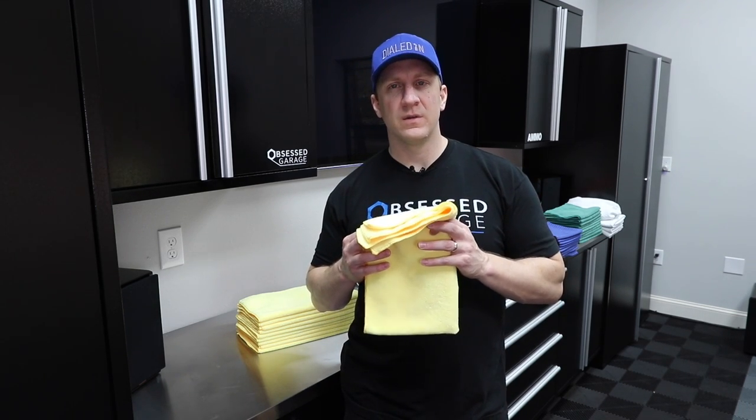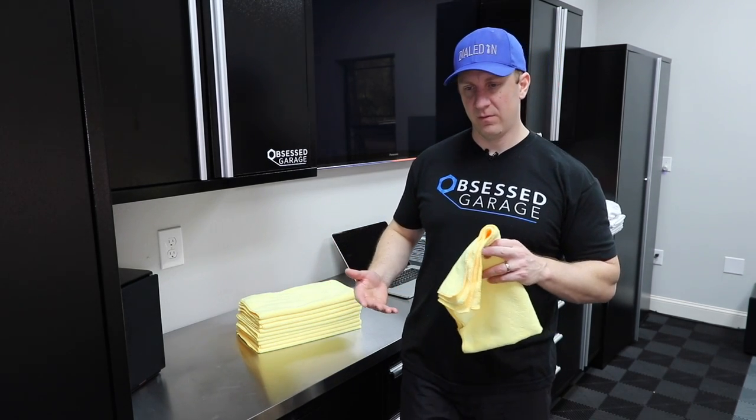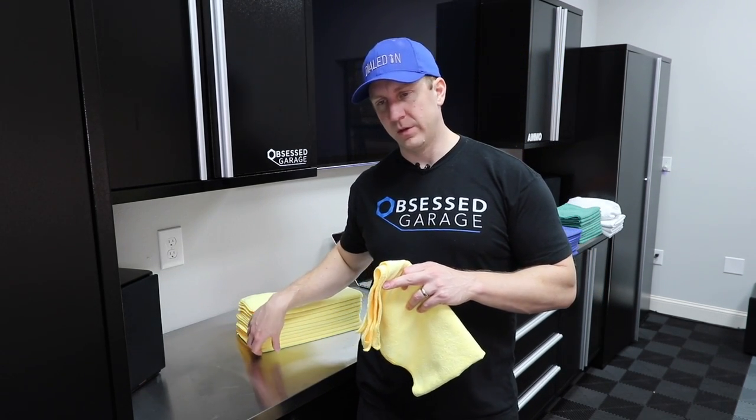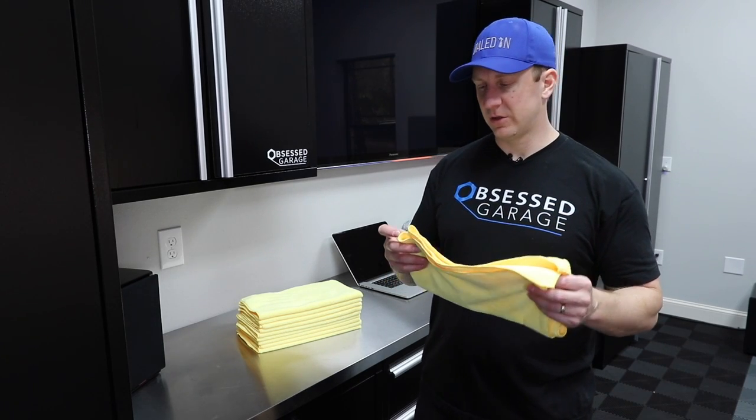You'll want lots of these. The microfiber package comes with 10 — you'll probably want more. You could certainly do a whole car with 10 towels, but when I'm polishing I tend to drop them on the floor and I don't want to use them after that, especially when I'm perfecting the paint. So I tend to have lots of these laying around and just blow through them.